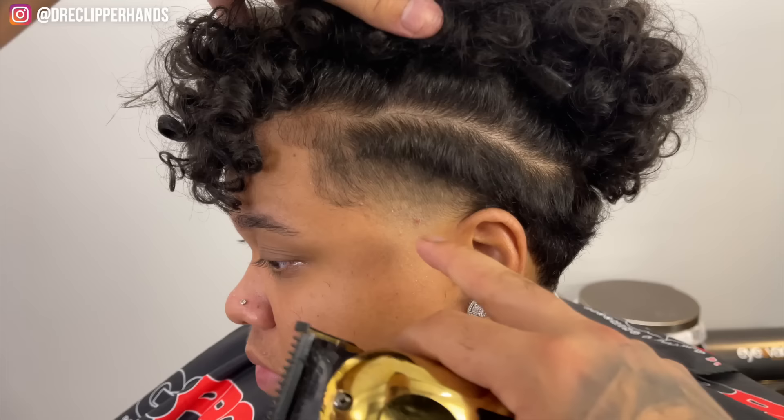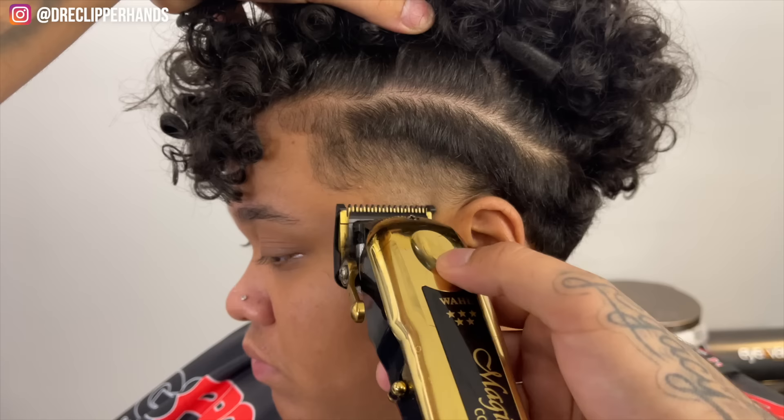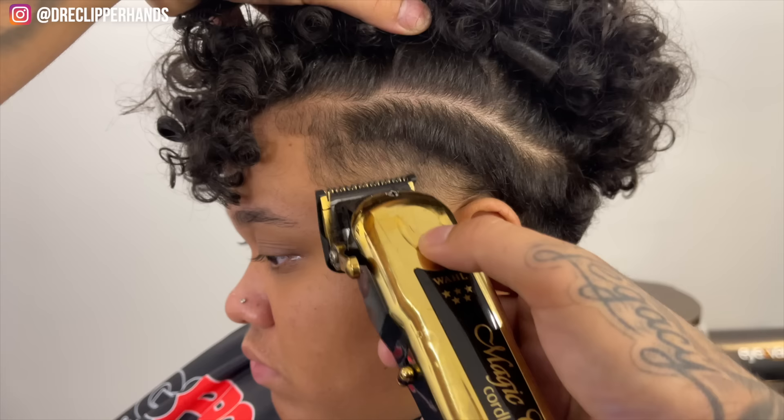So we start with our one guard, and now to get rid of that line we're going to come in with our half guard halfway, then close it as needed. You'll see me close it all the way — we're really utilizing the corner of that blade to get into any dark areas that we see.